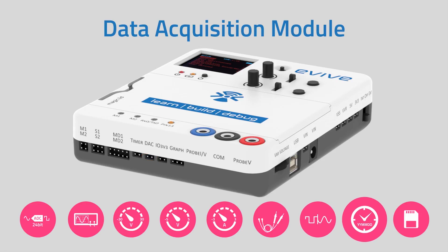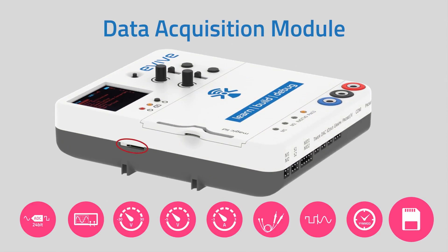It is also equipped with a real-time clock. With a micro SD card slot supporting 2 GB to 32 GB capacity, you can save your data using the SPI interface.